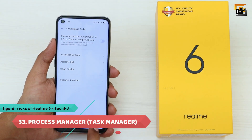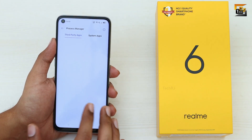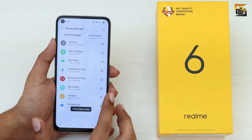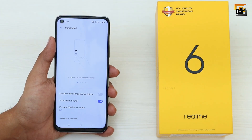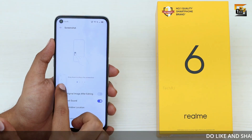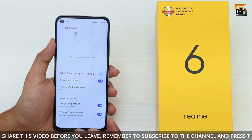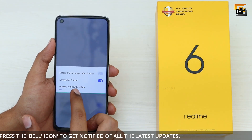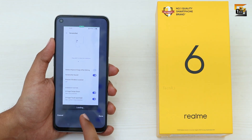Process Manager in Additional Settings works like Windows Task Manager — you can check which apps are running and using system resources, and freeze them if needed. For screenshots, enable screenshot gestures in Additional Settings: swipe down on a screenshot preview to share it, swipe up to enter long screenshot mode, hold three fingers to capture a partial screenshot, or swipe down with three fingers for a long screenshot on any screen.